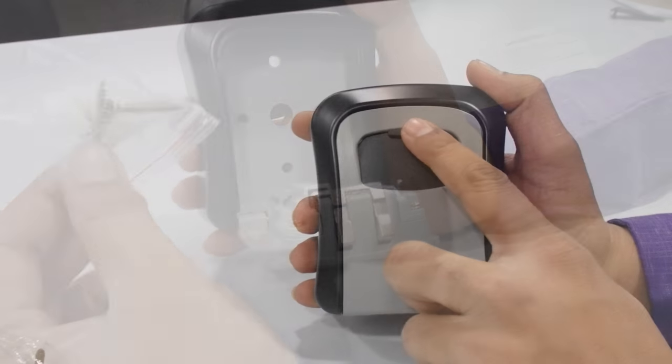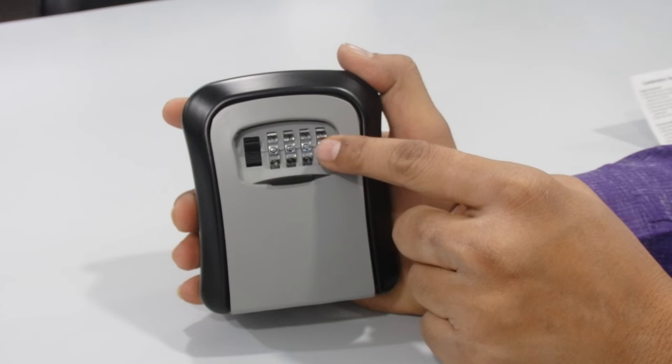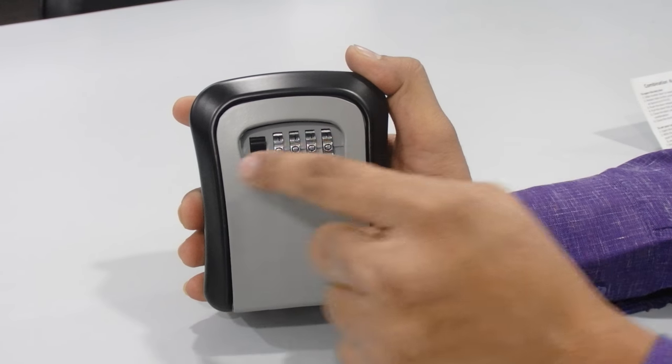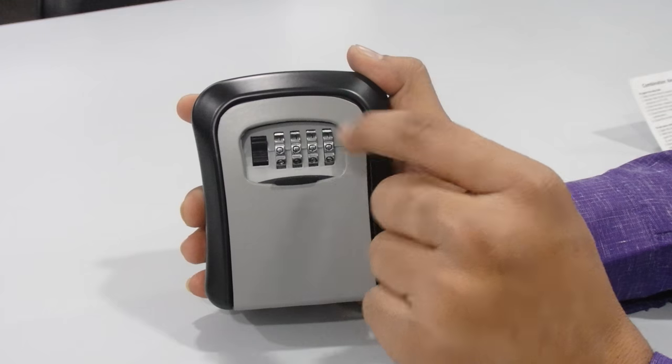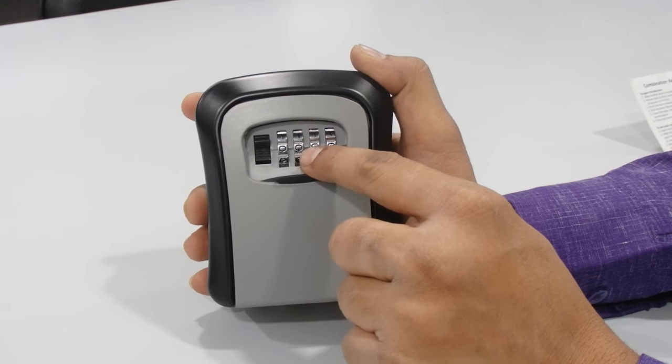Now we are going to set the combination key. The combination is set at the factory as zero zero zero zero. If you want to change it and set your own combination key, you can do it and I will show you how.